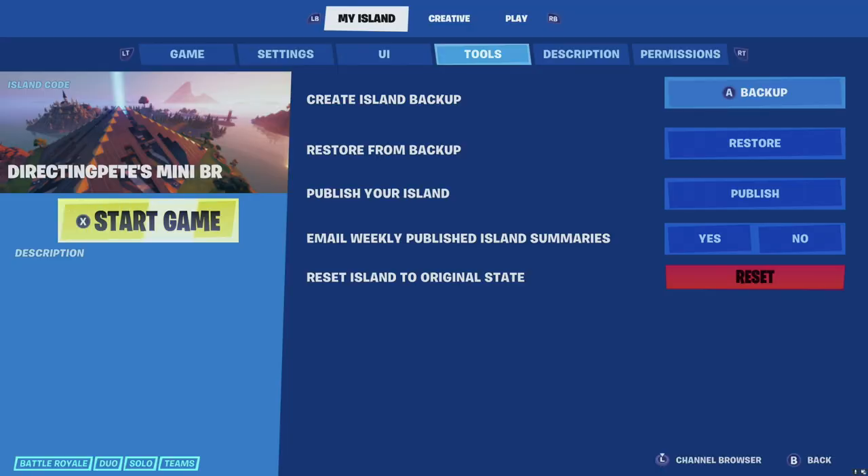Before we go any further — a very important thing: go to My Island and Tools, and you'll see 'Create Island Backup'. People don't do this enough and I promise you it will save you a lot of hurt. Back up daily — every day you put time into your map, hit that backup button. When you come back in you'll notice a backup date and time. Please do this so you avoid losing all of your hard work.